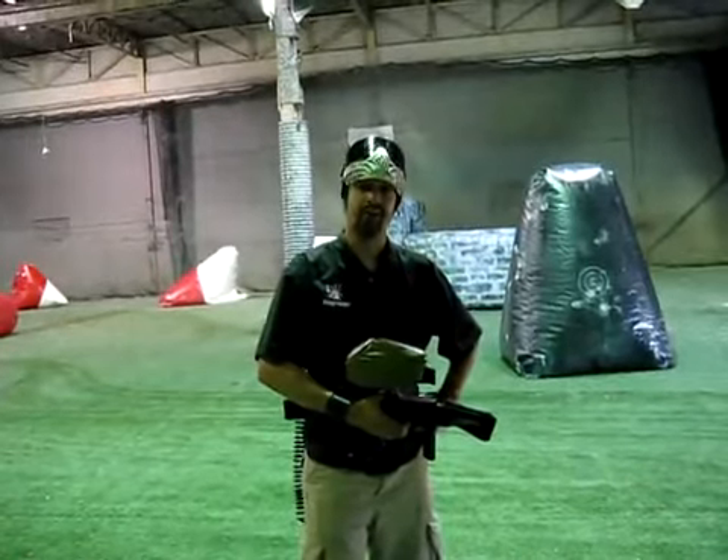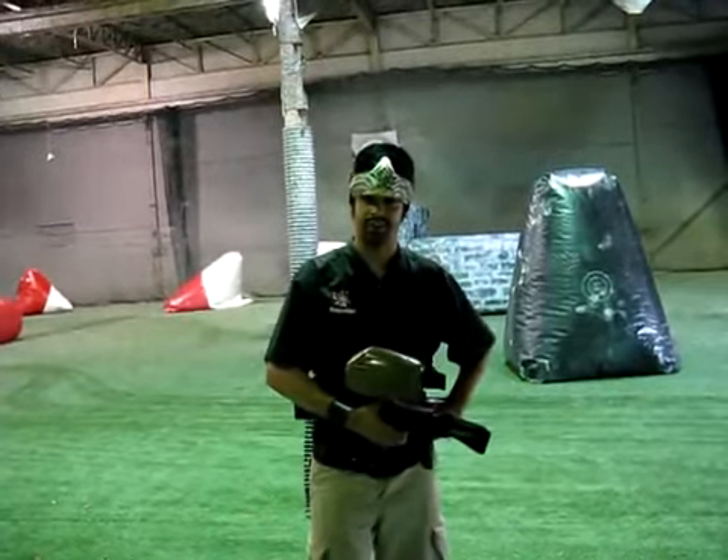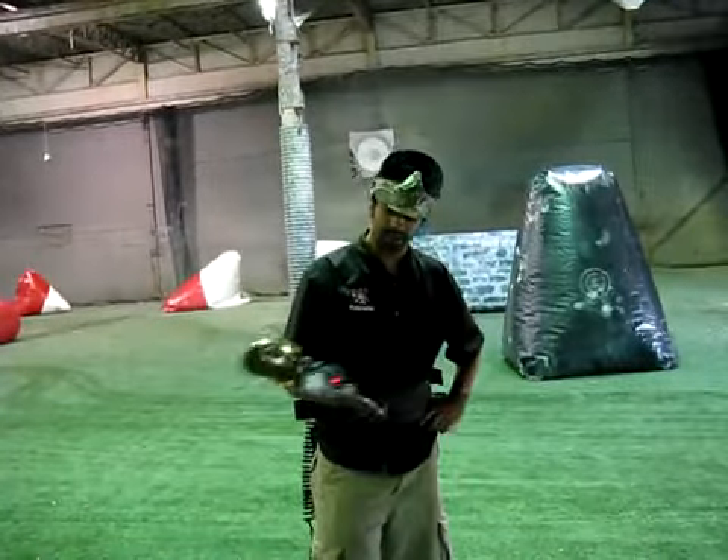And scenario paintballers, I'm here to introduce to you today the brand newest addition to BT's great lineup of markers — the TM7.